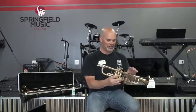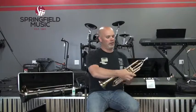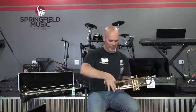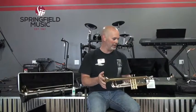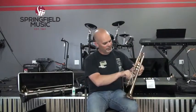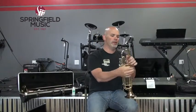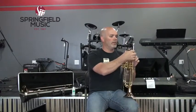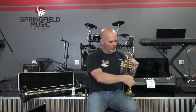As the air exits the valve section, it goes around the bell crook, which leads into the bell flare, and then you have the bell at the very end. A trumpet is called a cylindrical instrument because the bore size — the diameter of the tubing — remains constant all the way through the instrument until it gets to the bell flare. That's what makes a trumpet sound like a trumpet.